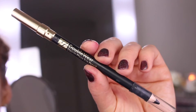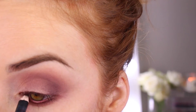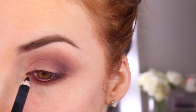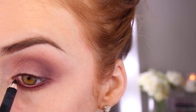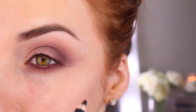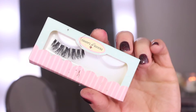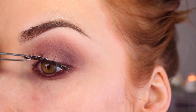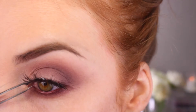This is my Estee Lauder Double Wear Black Eye Pencil. Now I'm going to apply my House of Lashes in Siren — these are called Siren and they're super fluttery and I really thought they would suit this look.